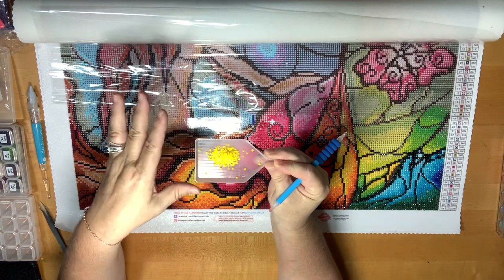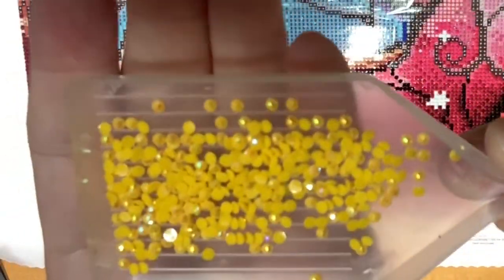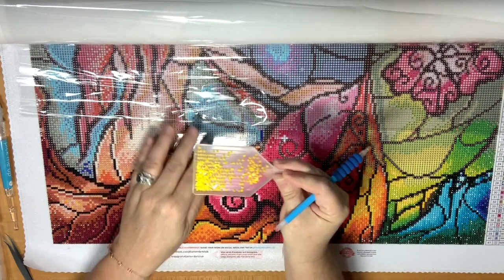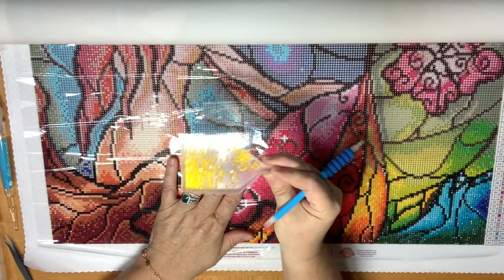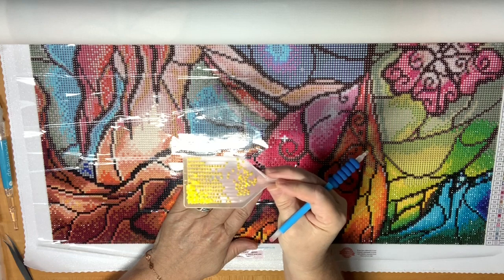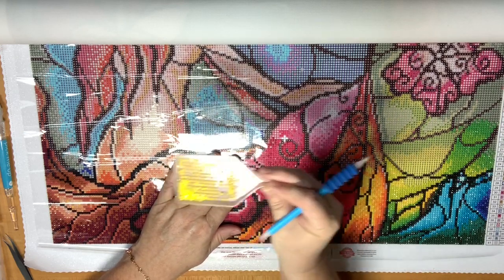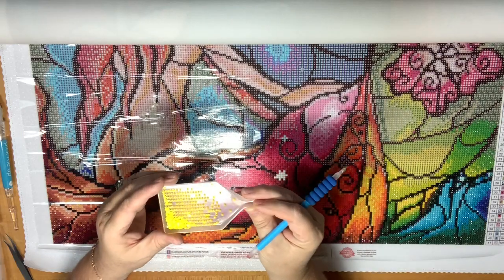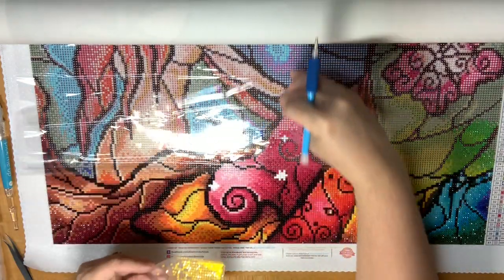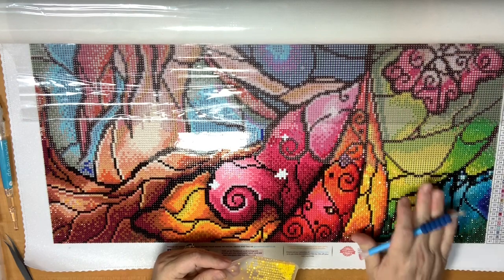These yellow ones I'm going to pour onto my tray — just a little pile. These are called aurora borealis. Most diamond paintings don't come with aurora borealis — what that means is they have a special glitter to them, which gives extra shine once the piece is completed. What I do is shake my tray back and forth, then side to side, gently, and they line up nicely. This makes it easier to work with. I'll pull back my plastic and go to the section with number two.